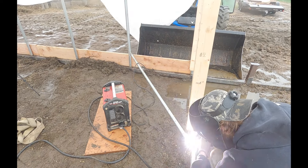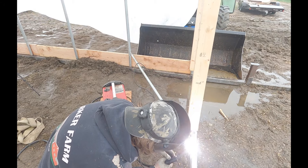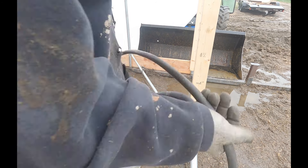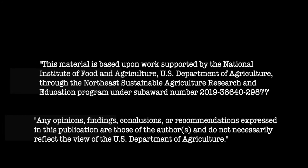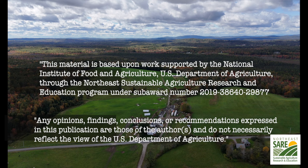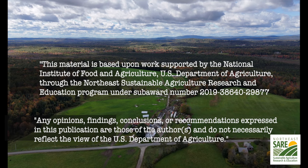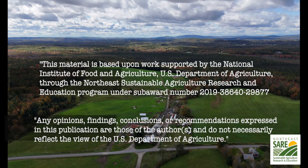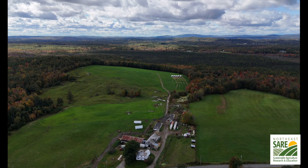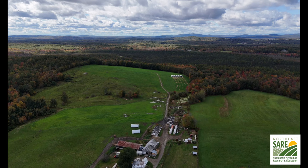That's going to sum up part one of the video build series. Make sure to check out part two as we weld the grain bin support structure and other remaining welding jobs for the project. We'd like to thank the Northeast SARE, the Sustainable Agriculture Research and Education, for help sponsoring this project. Without their help, this open source video series would not be possible. Thank you and we hope you enjoyed the video.